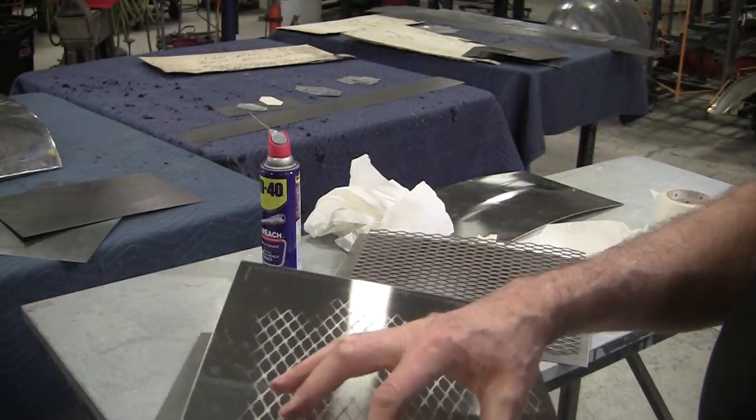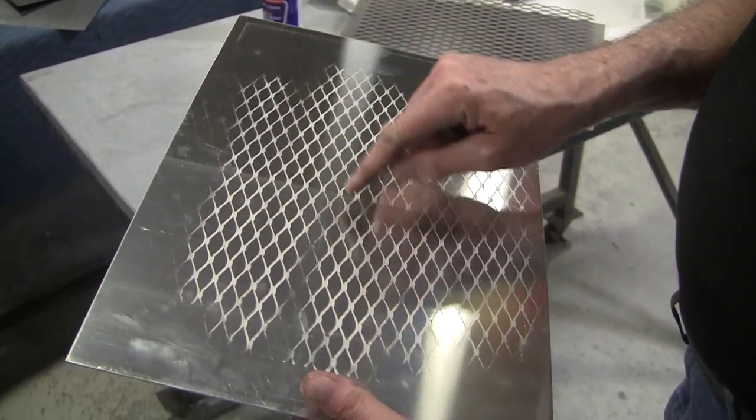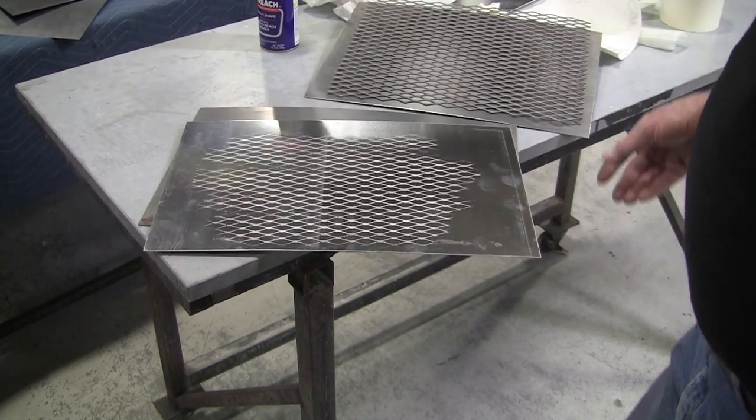So even a step plate — as you're walking into the car, that nice step plate — you could even make one with your personalized name using the vinyl cutter.